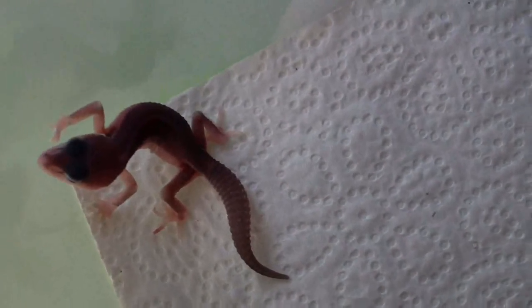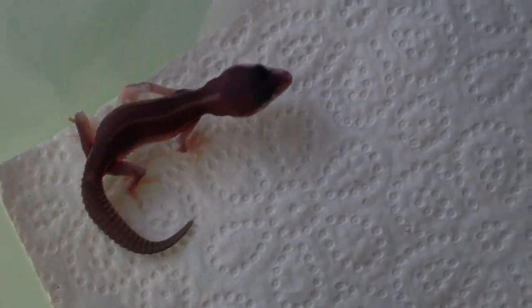Now let's see the difference. With the same morph, only two weeks old.